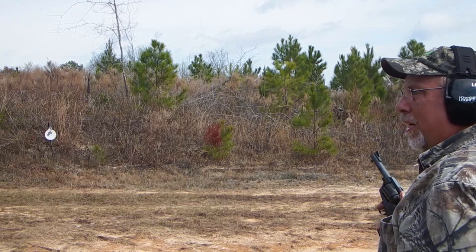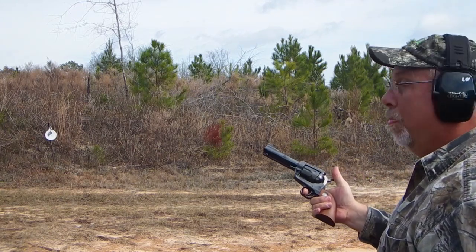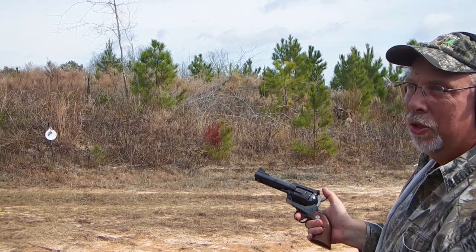Six for six — Ruger Blackhawk, new model Blackhawk, shooting .357 at 15 yards, eight-inch plate.